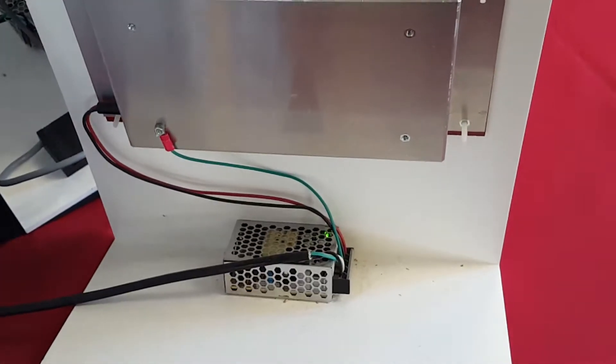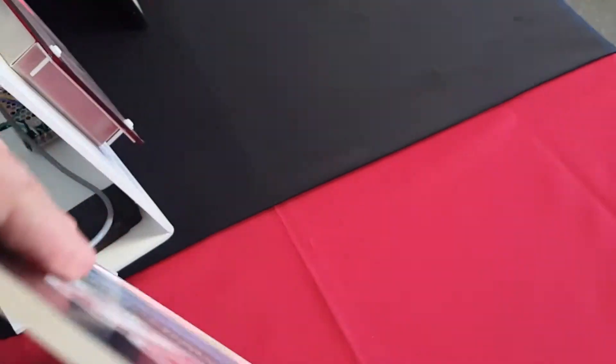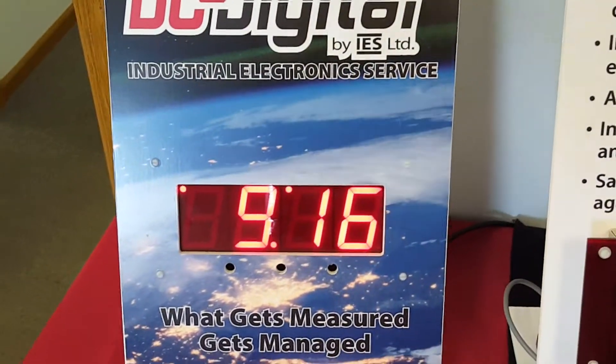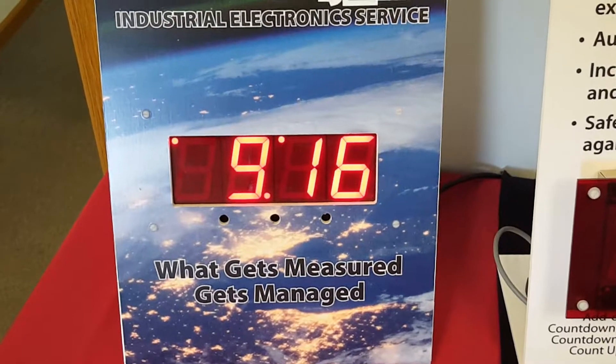We supply it with a power supply — a wall adapter with a six-foot coaxial cord. So this is just a brief look at our OEM product.